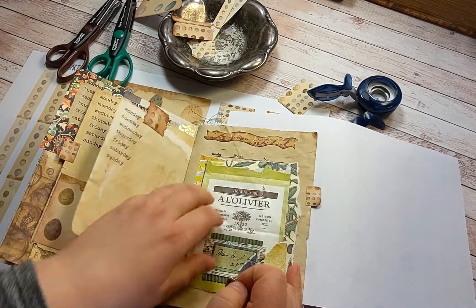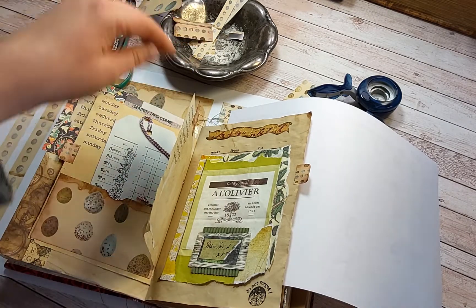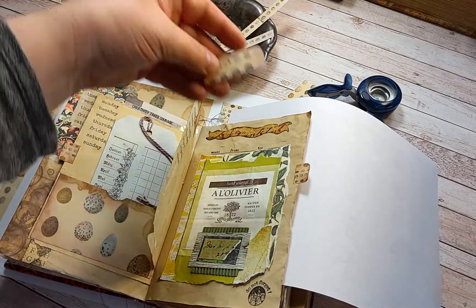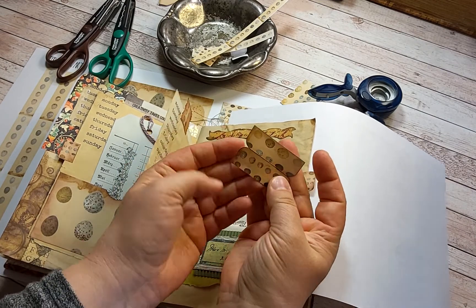Then glue it down wherever you want. Of course this one is a little bit longer, made the same way.